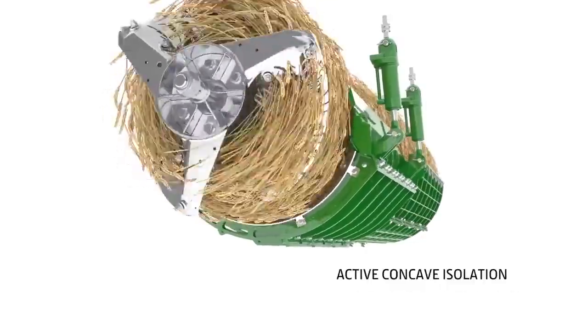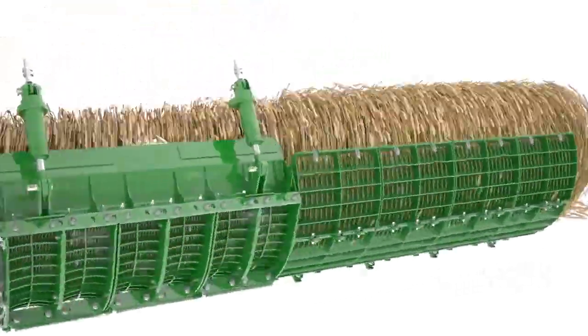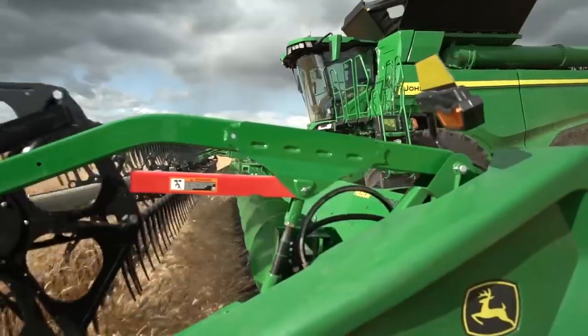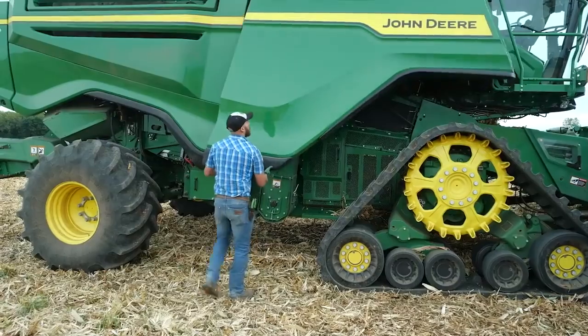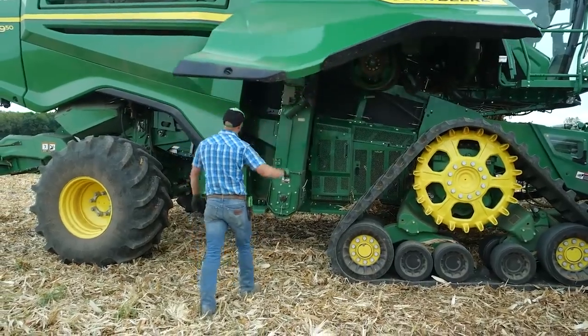Active concave isolation is standard. It uses hydraulic pressure for better threshing and separating in tough crop conditions. The half-width concaves are lightweight, making them easy for one operator to change.